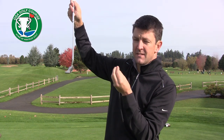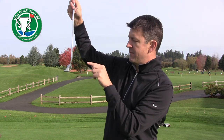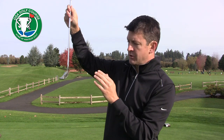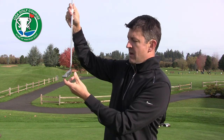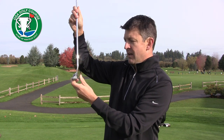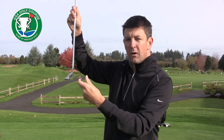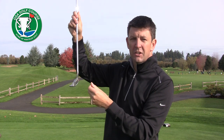Think about this from a consistency standpoint with your driver or with your iron — center of the club face is going to give you the best trajectory, the best repeatable shot, and one that goes the furthest. Same thing in putting: even though we're putting slower and the putter face is moving at a slower speed, we still need to control those types of launch conditions to get the best shot. This drill is going to help you get those better shots and be more consistent.